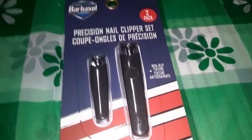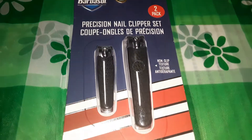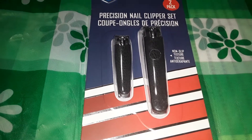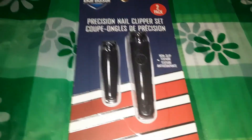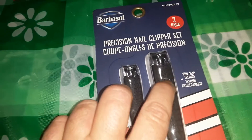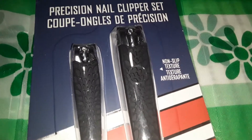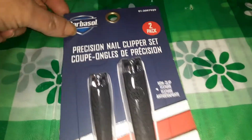Sticking with bathroom products, I got this — it was $4 and it's by the Barbazol company. It's a two-piece set with a toenail clipper and a regular nail clipper. I don't really do my nails except my toenails, but they have a non-slip texture that's kind of indented. I'm always looking for a good quality toenail clipper.